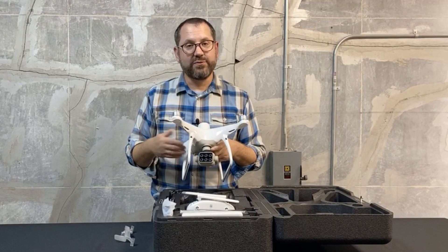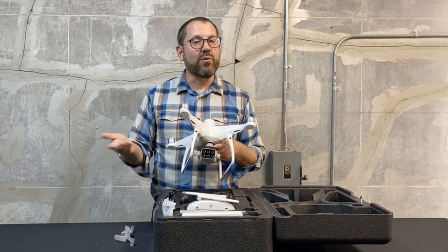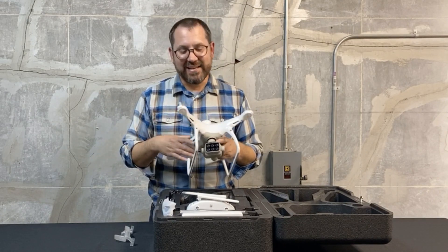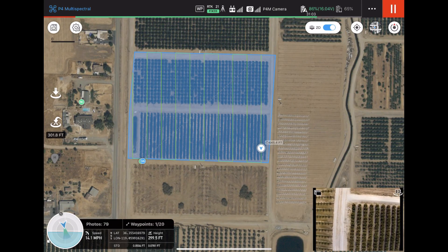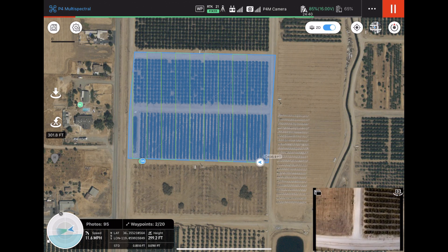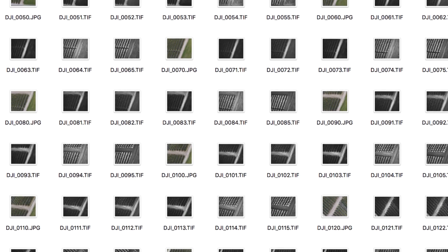Those narrow bands are for doing vegetation indices like NDVI, NDRE, or many other indices — there are dozens. We can also trigger and take a color photo at the same time, which is a nice feature of this particular camera. We get six photos every time it triggers, which ends up being a lot of data.